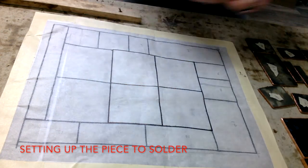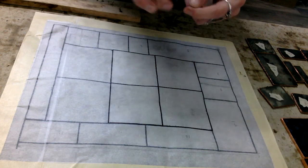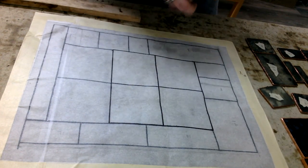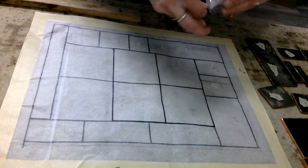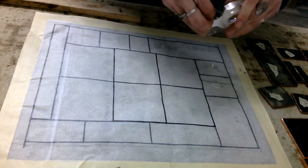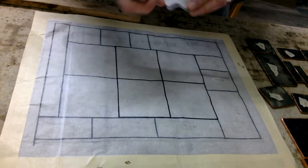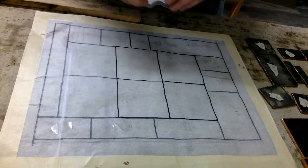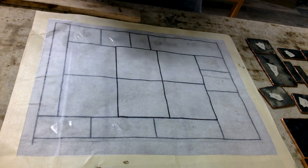Once your pieces are all copper-foiled and ready to go, bring out your pattern. What I'm doing here is putting little pieces of double-stick tape in every empty field, because I'm going to take down the glass. I know that's not what Tiffany did, but it's what I do — and it works. It keeps the glass from moving around, especially in a smaller panel. It's just a really easy way to do it.